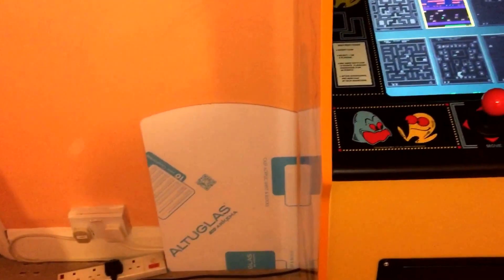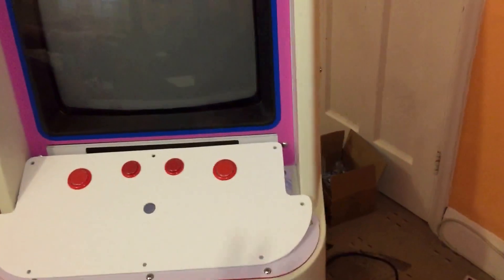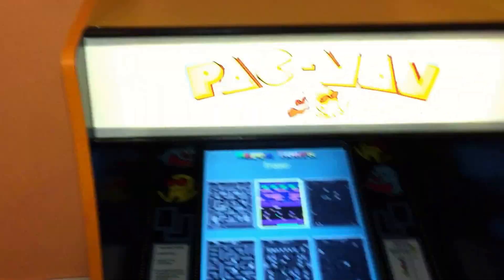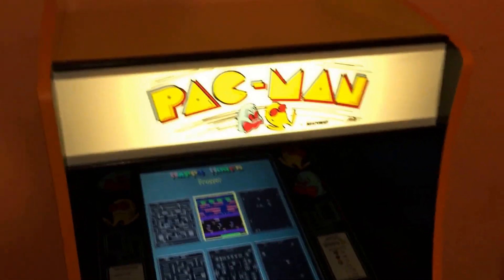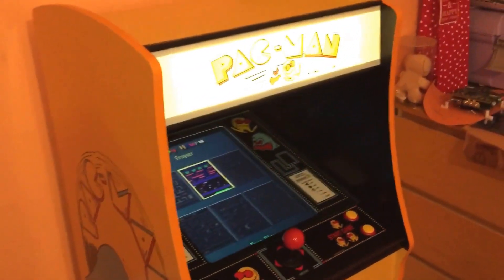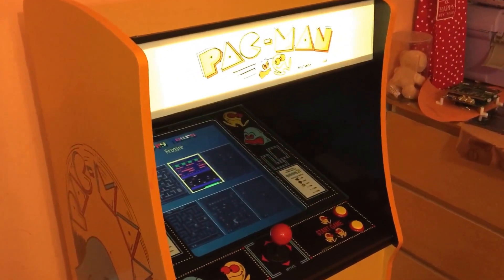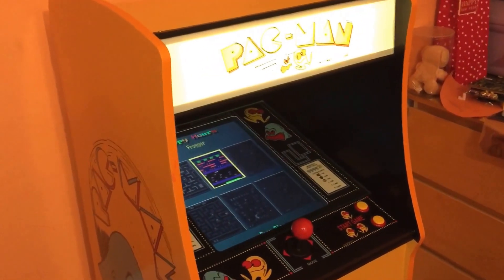The next project is my Dino King — you can see the perspex panel, we've got two pieces there, and the artwork and control panel are hidden away at the moment. But Pac-Man's all done and dusted, and it was a really enjoyable one to do. Thanks guys!